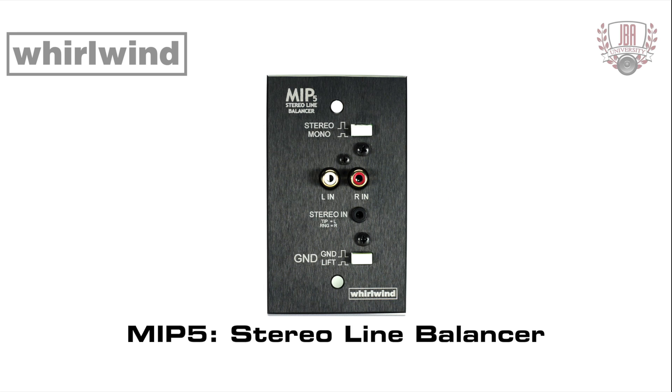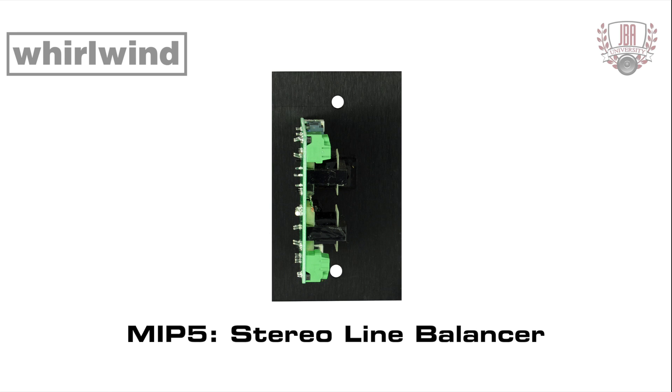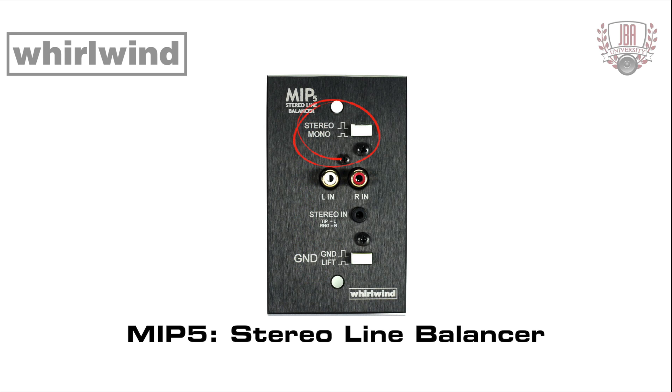The MIP-5 is a stereo line balancing plate. Stereo inputs can be connected to the 3.5 millimeter TRS jack or the RCA jacks. Two balancing transformers are provided, one for each channel. Output connections are made via individual three-pin pluggable screw terminals. A stereo/mono switch is provided which combines left and right together and feeds the summed mono signal to both outputs. A ground lift switch breaks the connection should hum occur.